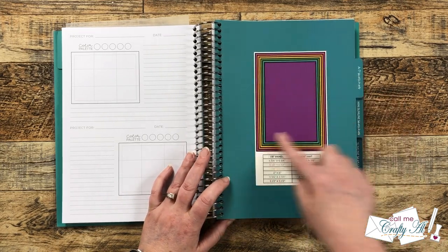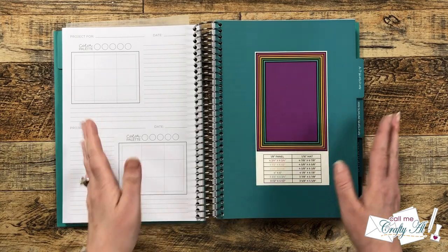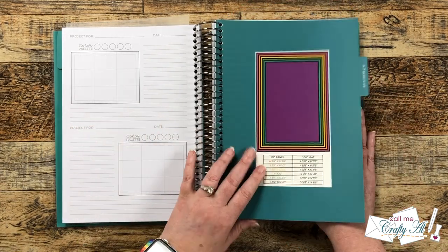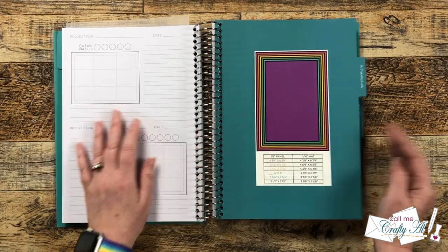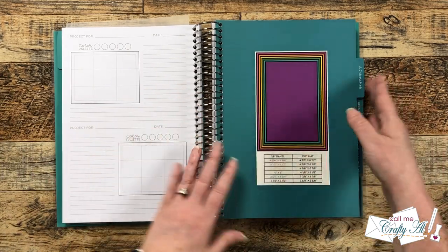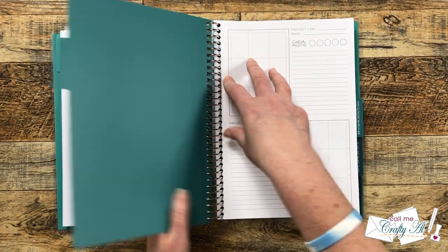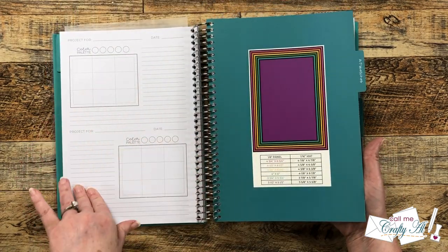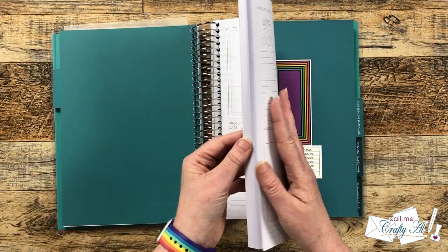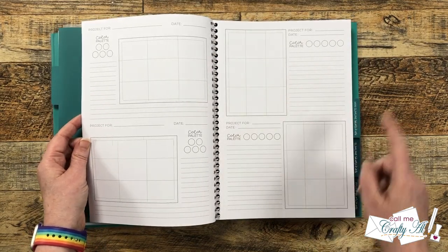Moving on to the A7 section, it has the same matting info on the divider. I don't make a lot of A7 cards, so I'll keep a few pages for that. Since the pages are rectangles too, if I ever run out of space in the A2 section I could use these — so that's a good option to have. Again, lots of pages, and portrait on the front with landscape on the back.